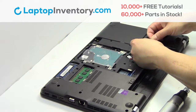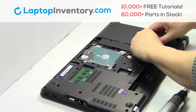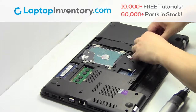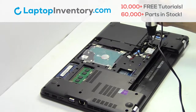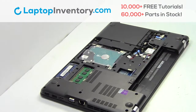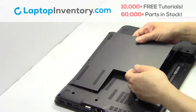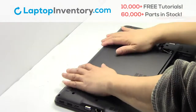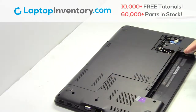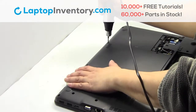We will now install your new Wi-Fi card. Place the screws back in. Remove the plastic cover. Snap the plastic cover back in place. Place the screws back in.